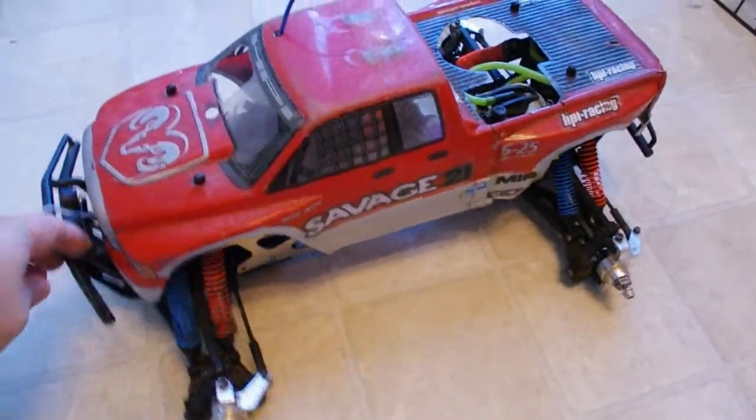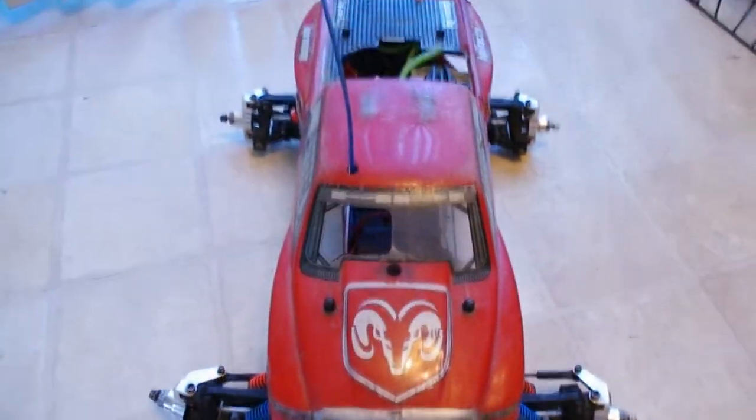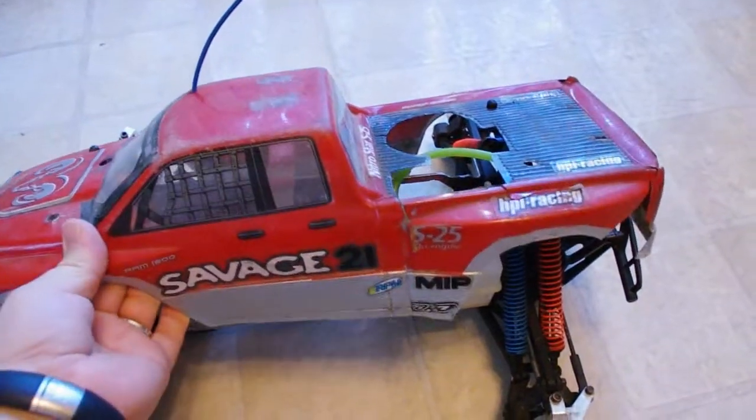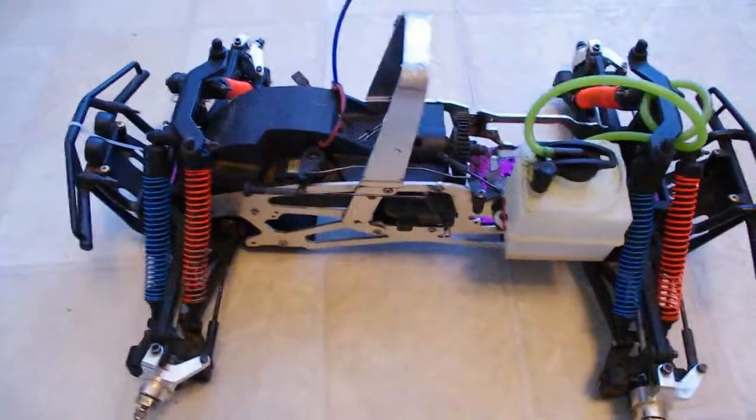So I'm going to show you what I have in it right now. As you can see, this body is really hammered. It's pretty gone. So a new body is definitely going to be a must.